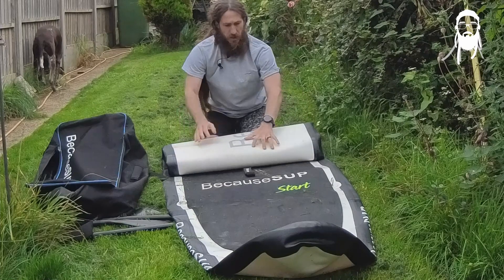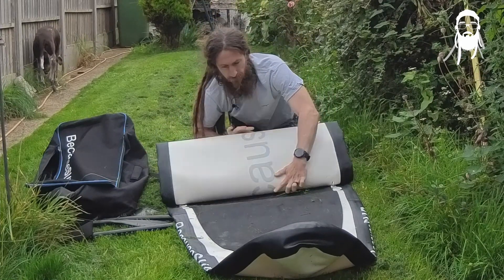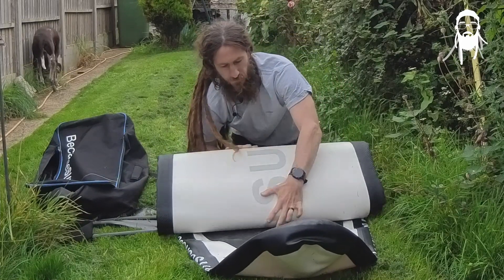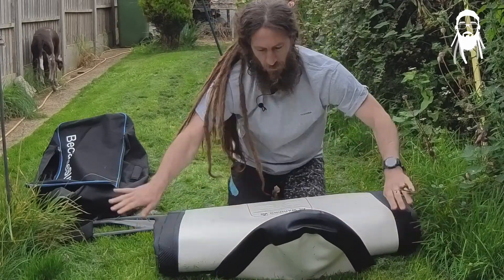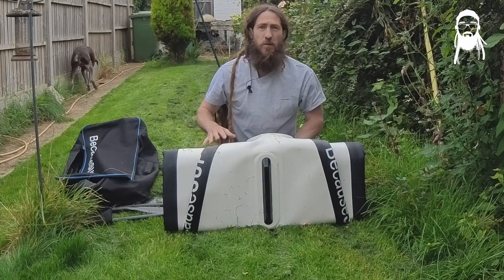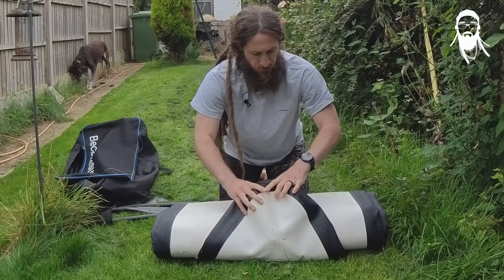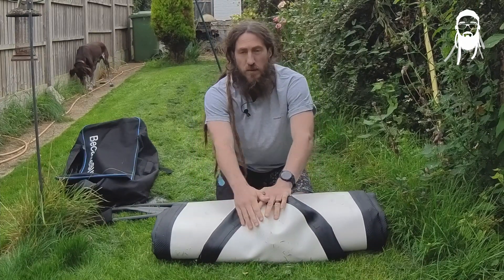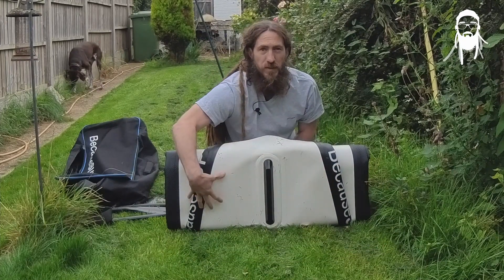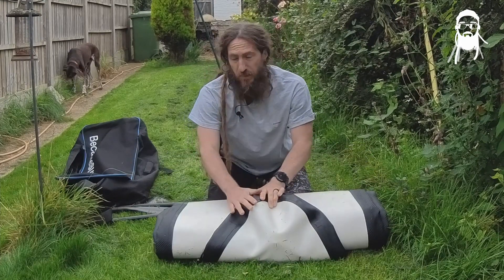Make sure you clear anything off it as you're rolling. When we get to this point, some boards have a three-fin setup and it can get a little fiddly, but just experiment with it. See how that just tucks over there? The fin box is in line with this — you don't want the fin box half over because you could damage it.